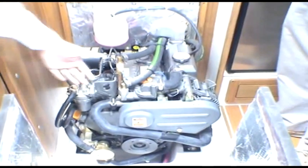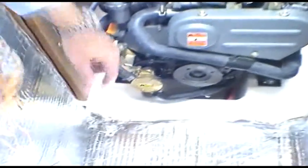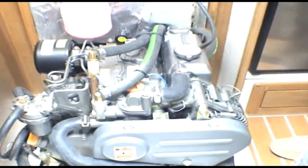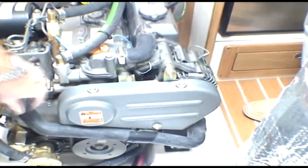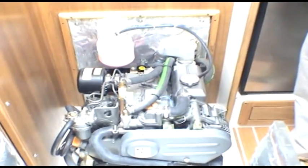Because Yanmar started with a clean piece of paper and makes only marine engines, they really paid attention to what boat builders wanted. They put all the service points on the front of the engine, making it very easy to change the water pump — it's right there. The dipstick and fuel filter are right there too. All the things you'll want to get at regularly are right at the front. They've shielded the alternator belt, and the engine is very clean-burning — it complies with the new 2006 EPA regulations and the pending CE regulations for both sound and air quality.